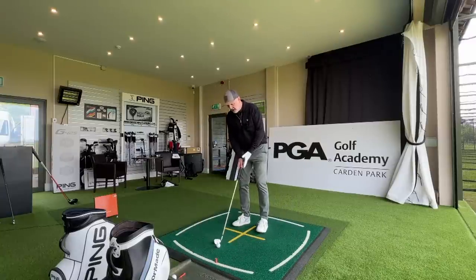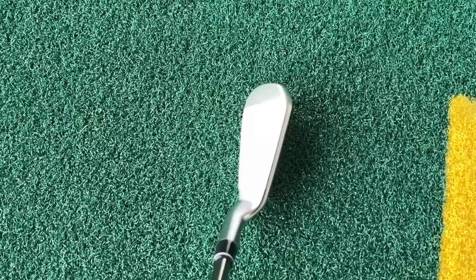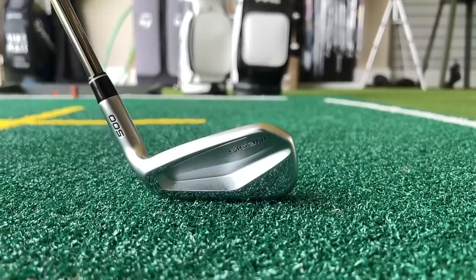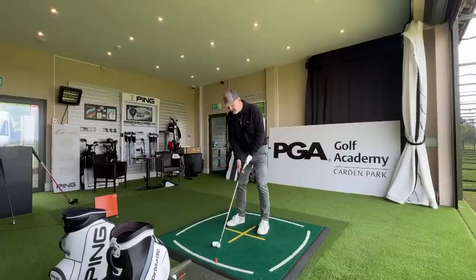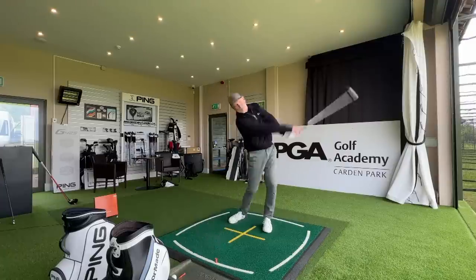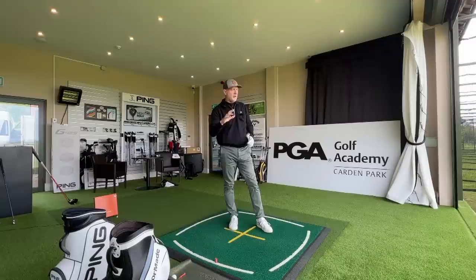My first initial feedback at address in terms of the top line — this will fall into that game improvement category, there's no doubt about that. It's a thick top line. In terms of the toe, it's got a very strange cut-off angle which is different — not necessarily putting me off, but very different visually. The ball flight is launching the ball really easy, and I think these are lofted at 31 degrees.